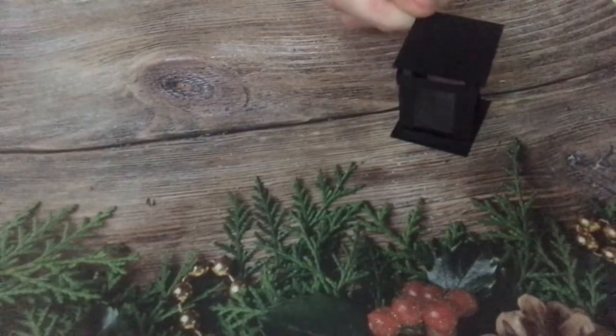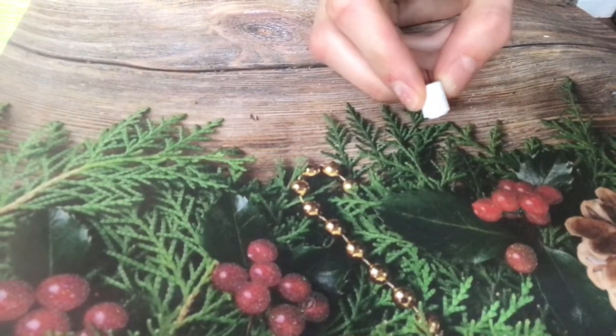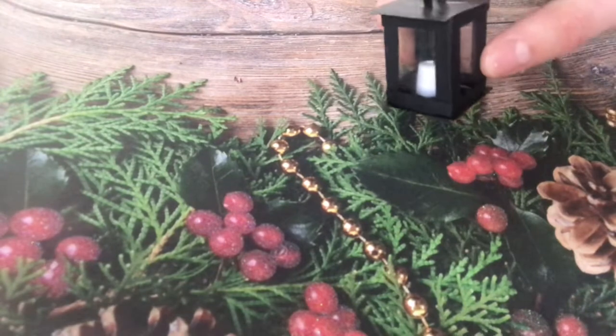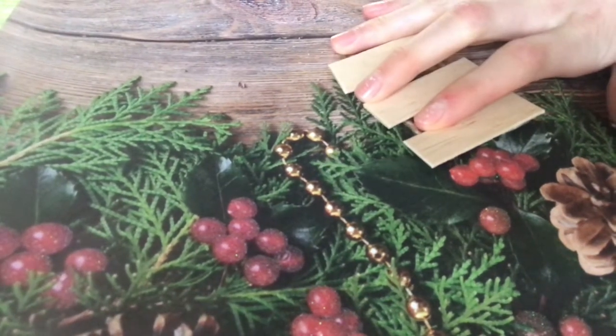Cut pieces of black cardstock and glue it to the bottom. Add a little piece of white paper and a black strip to make a candle, then put it inside. Add the lid on top to make a little lantern.